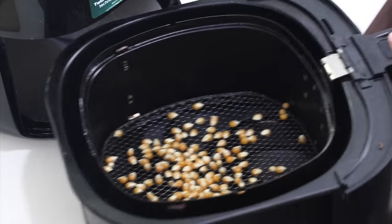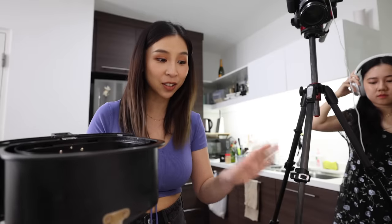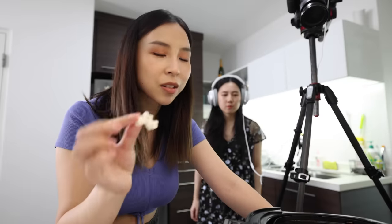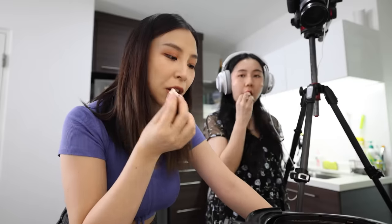I'll pop it in the airfryer for seven minutes at 200 degrees Celsius. Do you hear that? It sounds like fireworks — it's popping! I heard the popping slow down so I decided to stop it, because I didn't put as many kernels as her — and look, it worked! It's unseasoned at the moment, but it's actually not that messy as long as you don't put too many kernels in your airfryer, so be careful.